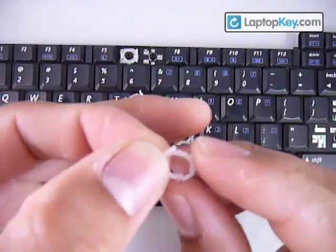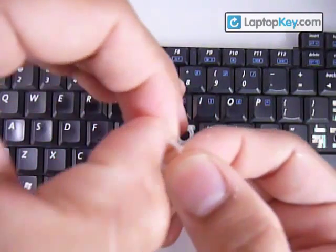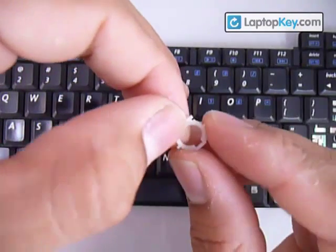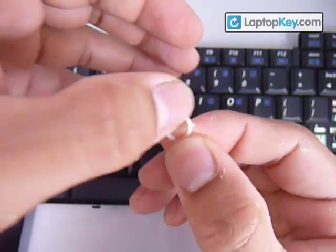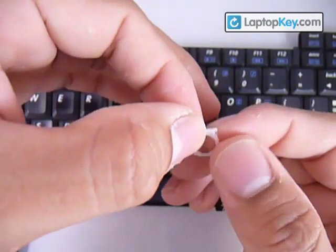Make sure not to put the whole piece upside down by feeling the top bar. If you feel a gap or like a fitting, then that side faces the keyboard. On top, it's supposed to be one smooth piece from one bar to the other. So now you know the position for both pieces.